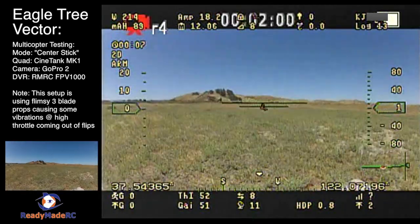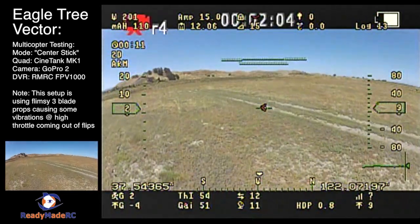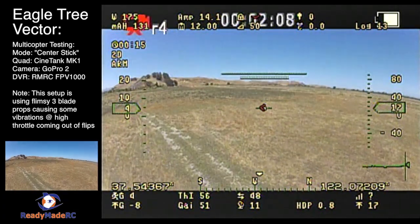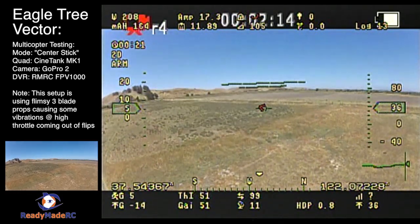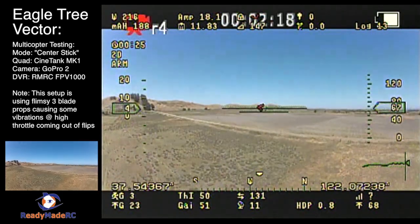This is a test of the Eagle Tree Vector for center stick mode. The quadcopter used for this test is the Cinetank MK1. Center stick mode is a combination of 2D mode with no hold when the sticks are centered, and 3D mode with heading hold when the sticks are deflected.